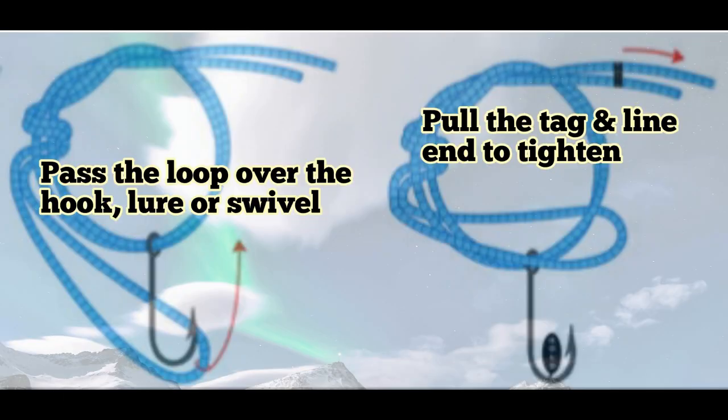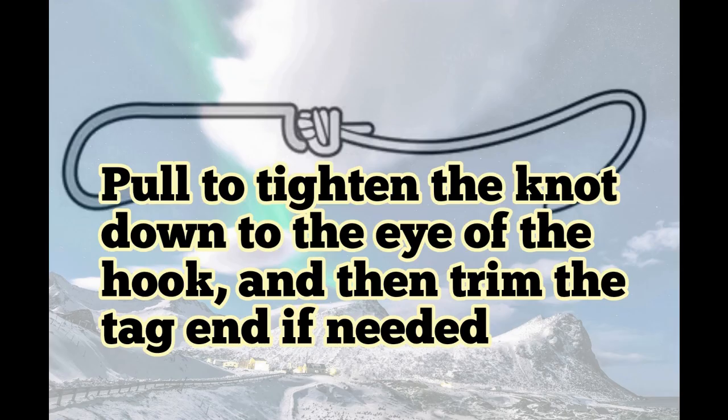Now you pass the loop over the hook, lure or swivel, exactly as what we did before. We're doing a hook in this case. Moving to the right here, you're pulling the tag line as we did before — the tag end gently to tighten. There's a lot more line here to pull on and a lot more tangle, so don't tangle please, just do it gently. Make sure everything works. Different lines, different pull on the knot. Trim it.